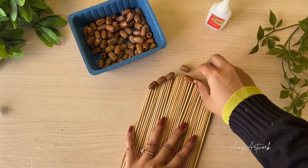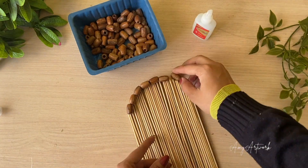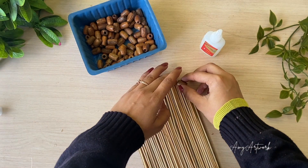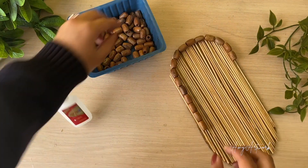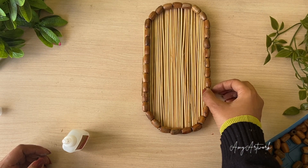As you can see, I am giving them a border — I am giving them some love. Now we have all got the beads applied.